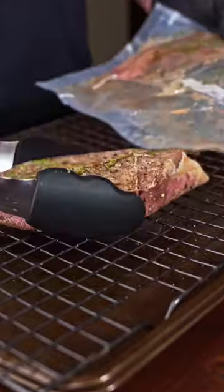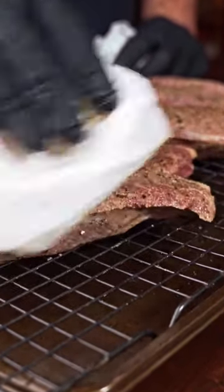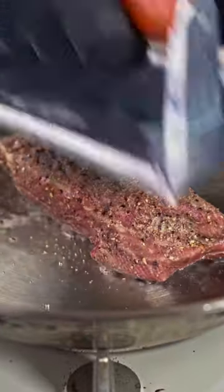After two hours at 125, let's take out the tri-tip steaks and pat them dry. Now to get the best results, we're going to cook the steaks in the same pan at the same temperature. So let's start with avocado oil and place in our first steak.